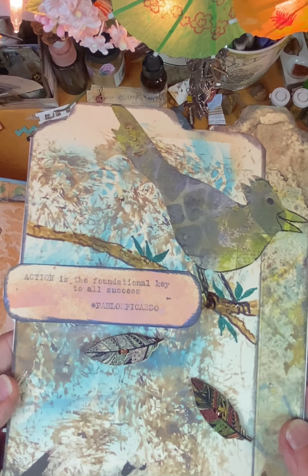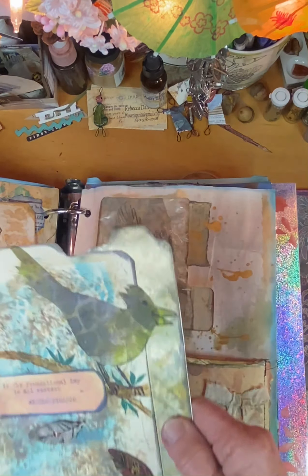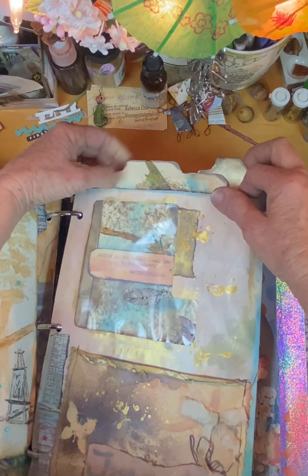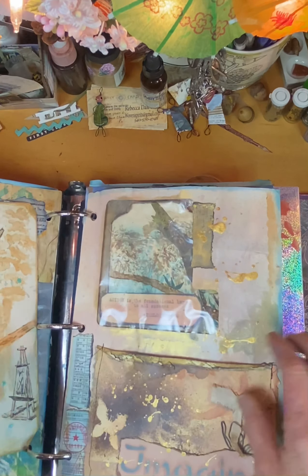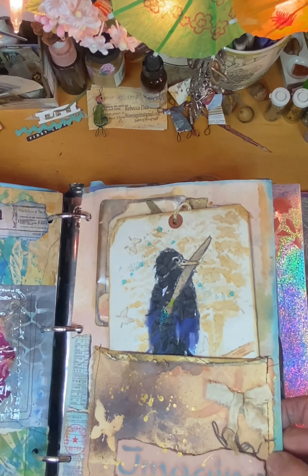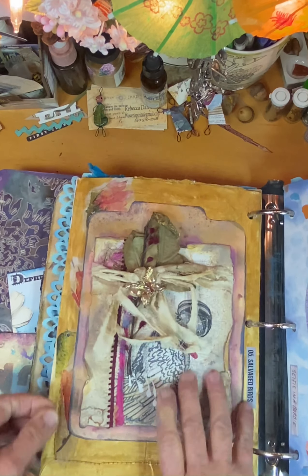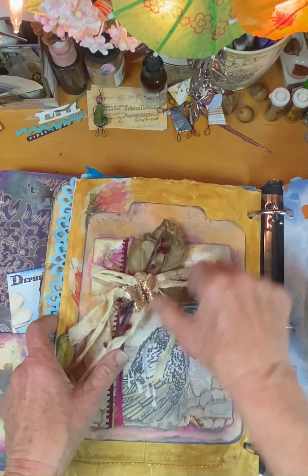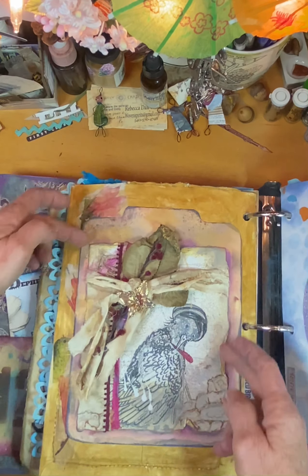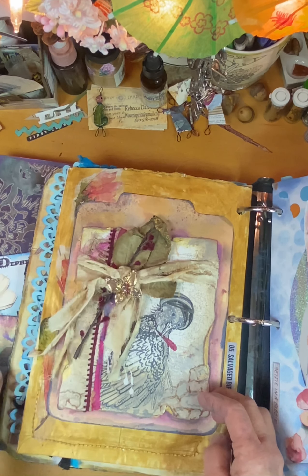And then this card and more journaling on the back of that. And the pocket was sewn on with scraps of fabric. And then the back was also the same salvaged birds. And here is a bird I'd drawn quite a while ago and she's repairing her feathers. And I just did layers of cardstock and then added this tattered bow and a little butterfly.